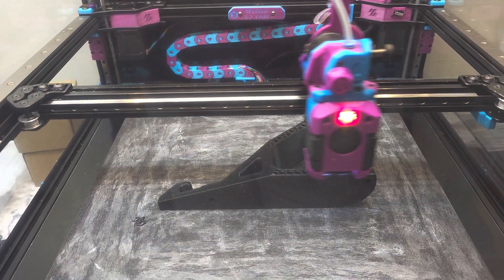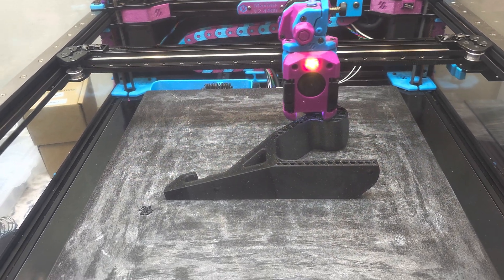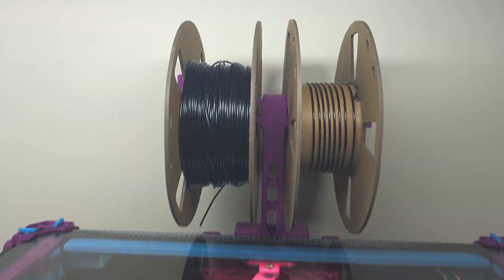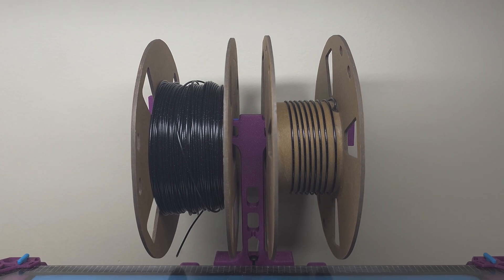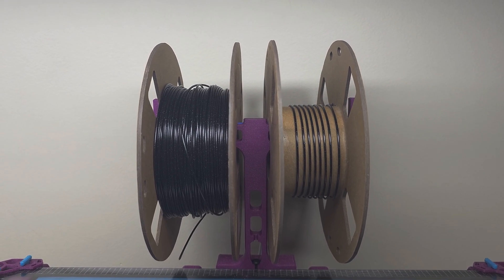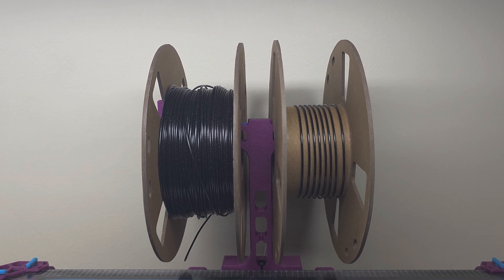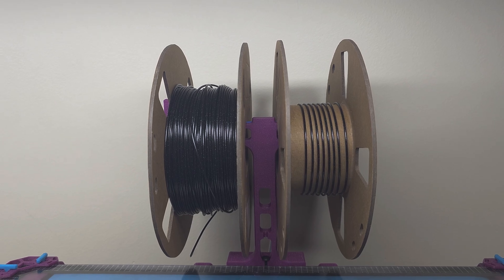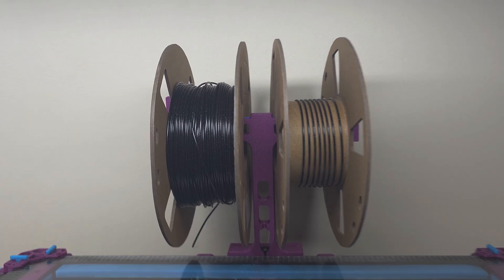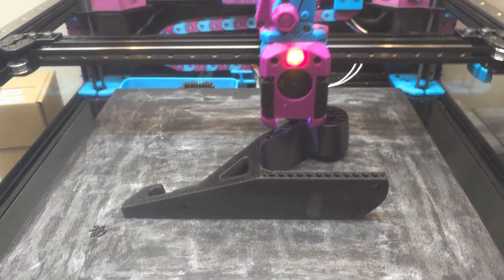Sorry, this last person had asked for a hook in black. So here I am printing and I'm using up the last of the spool on the right. This is Sparta 3D ABS Plus Obsidian Black. And as you can see, I'm down to the last few strands, but the print job still has probably about a third of the way to go.